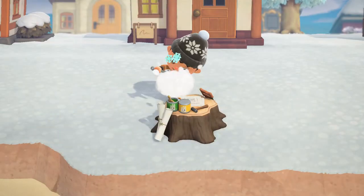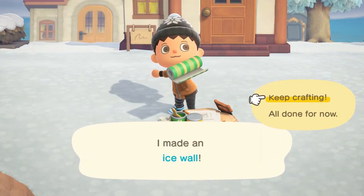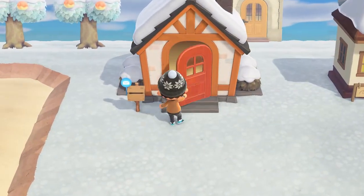You're going to need 146 small snowflakes, 15 large snowflakes, 10 stones, three star fragments, and two tree branches to craft all 23 winter snow season DIY crafting recipes. It seems like a lot, but hang tight because I'm going to show you how to do it all right now.